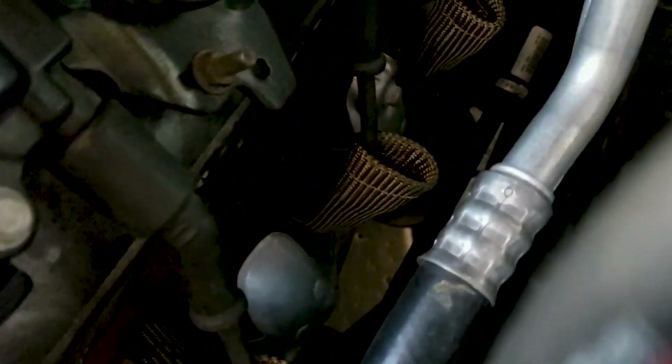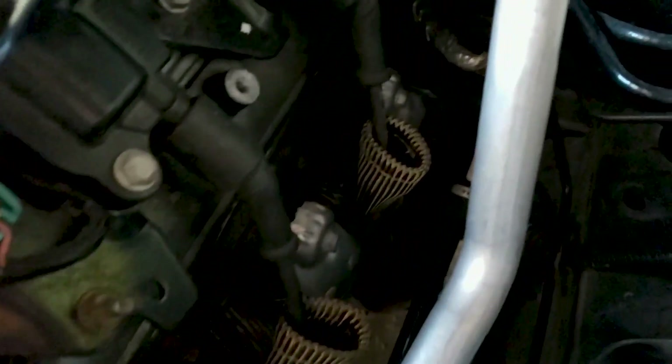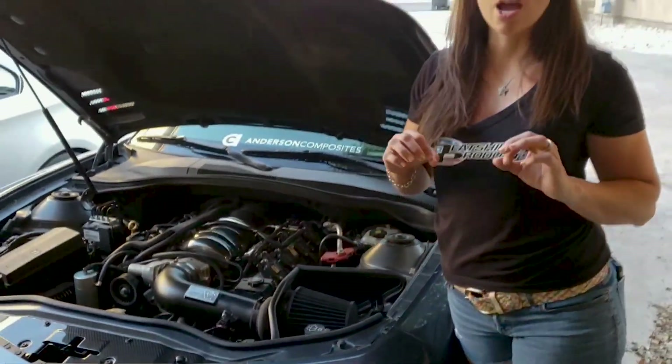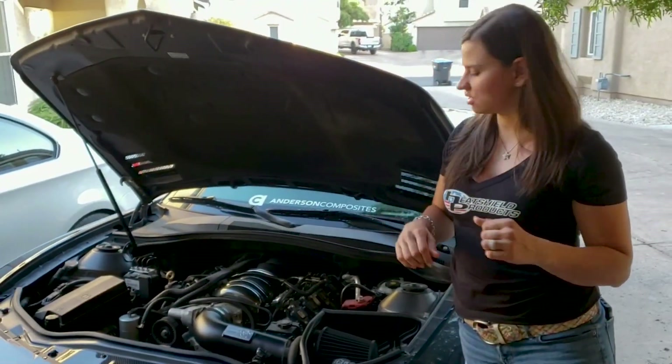Those wires run super close to the high heat area. Yes, we have a heat shield on there, yes it is an OEM header, but this is going to be such a great addition to our engine — keeping our wires cooler and allowing for us to have that extra reassurance that everything is going to be a-okay.